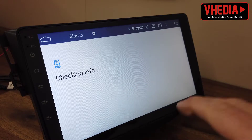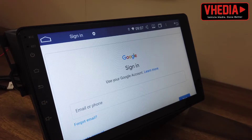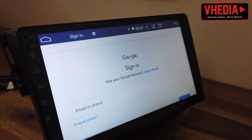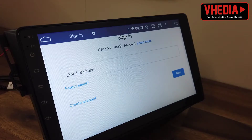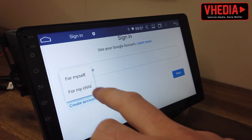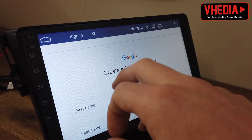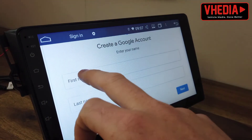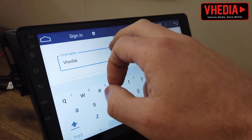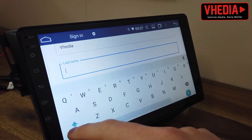If you currently already have an account, it'll be the same account you use for Google — so a Gmail account — or the same account you use to log into your phone. If you have a Samsung and have never used Gmail or a Google Samsung phone before, you can just go create an account, type in what you want, and create your account there.